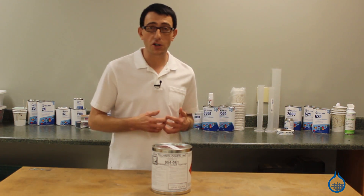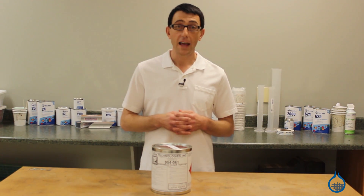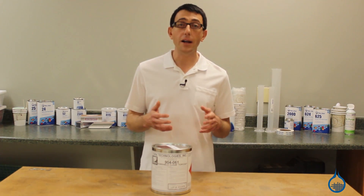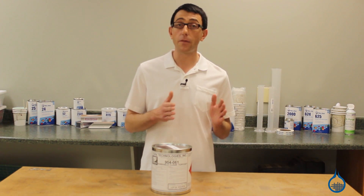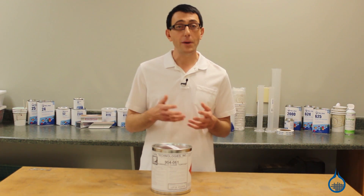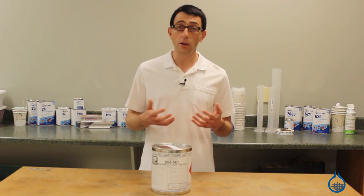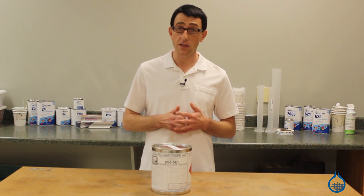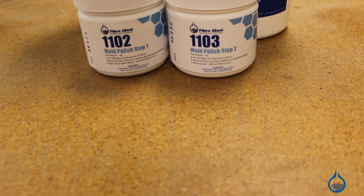For additional application instructions, check out the full application information on our website. After your part is cured, we recommend wet sanding to bring out the full depth and shine, progressing from 400 to 1500 grit sandpaper. Because Sunshield creates such a tough, scratch-resistant surface, regular automotive compounds may not be aggressive enough to bring your part to its full shine. We recommend final polishing with our Step 1 and Step 2 mold polish.